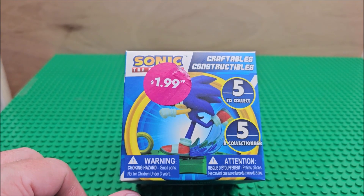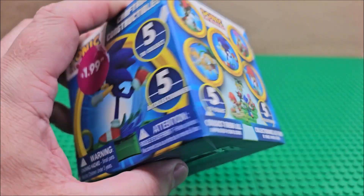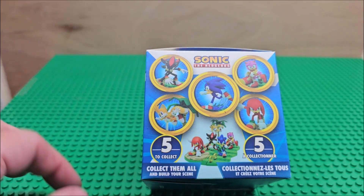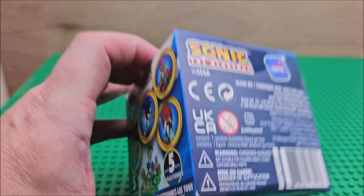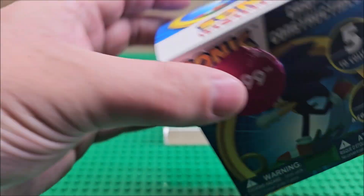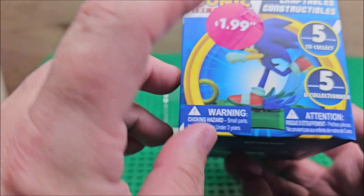Hello, welcome to my channel. Today we are looking at Sonic the Hedgehog little minifigures. I got it for $1.99. As you can see, there are five different little minis — you have Sonic, Tails, Knuckles, Shadow, and one I don't know. Anyway, let's open this one up and see what figure we actually get, and find out if it's actually a mystery or if you get the one on the box.